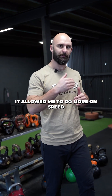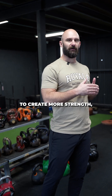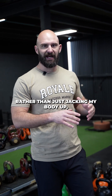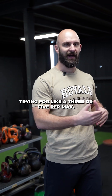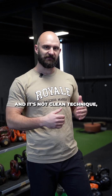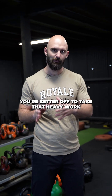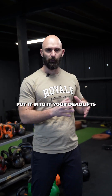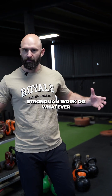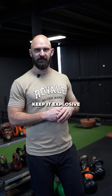it allowed me to go more on speed and quality for my snatches, which allowed me to create more strength endurance, power endurance, and all the stuff that goes with that — rather than just jacking my body up trying for a three or five rep max. It is good to snatch heavier bells, but if it's not fast and it's not clean technique, you're not gonna get much out of it. You're better off to take that heavy work and put it into your swings, your deadlifts, jumps and throws, strongman work or whatever — and keep the snatch fast, keep it explosive, and you can do it for reps and keep that power endurance happening.